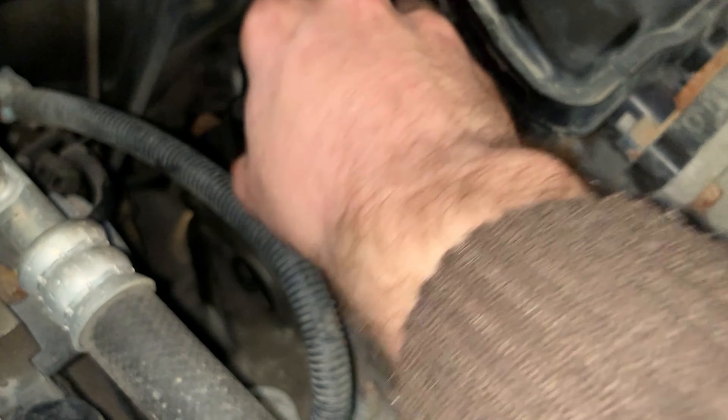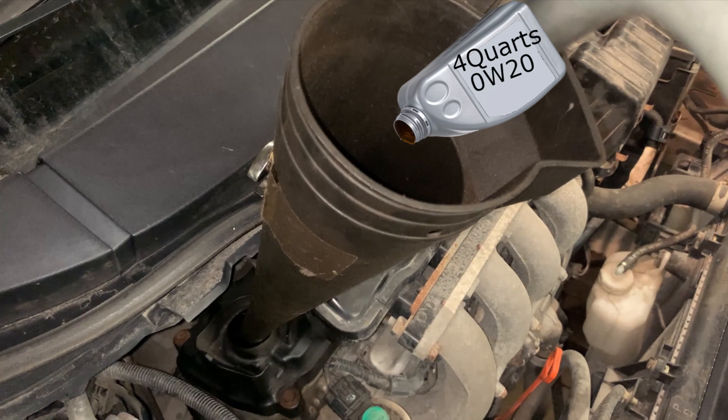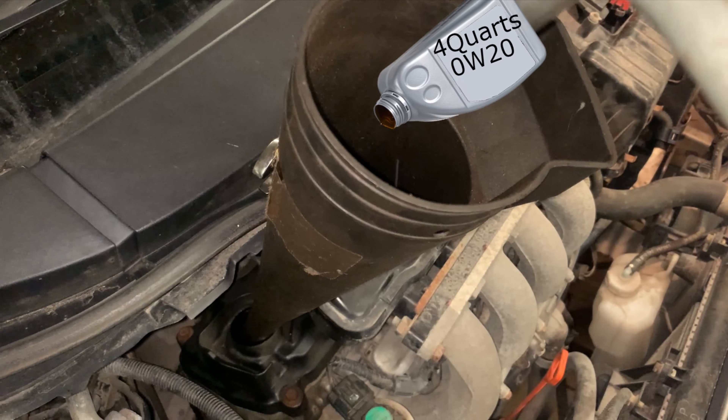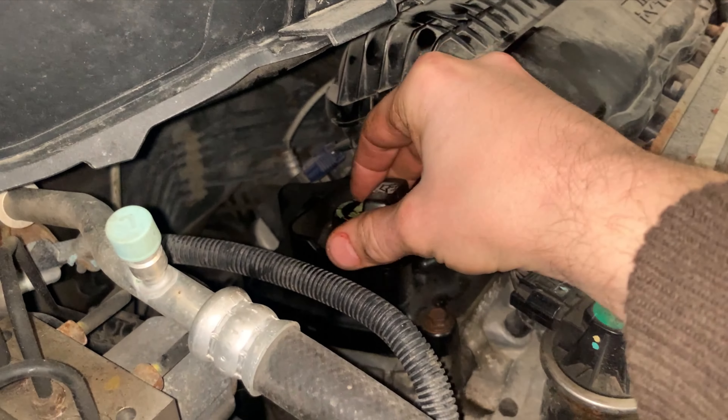Remove the oil cap and add four quarts of oil to the engine through the funnel, then replace the oil cap.